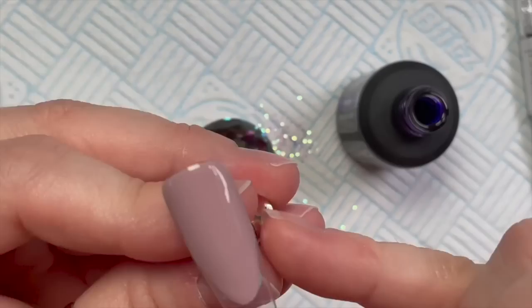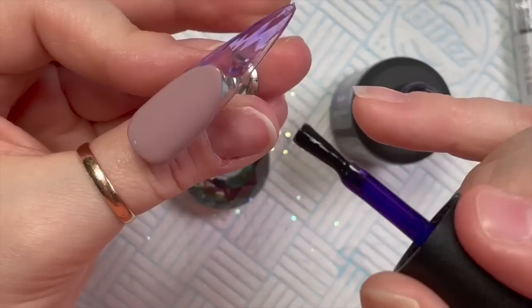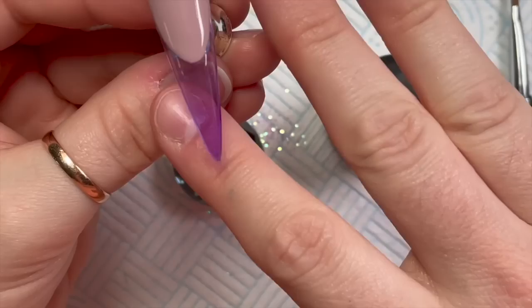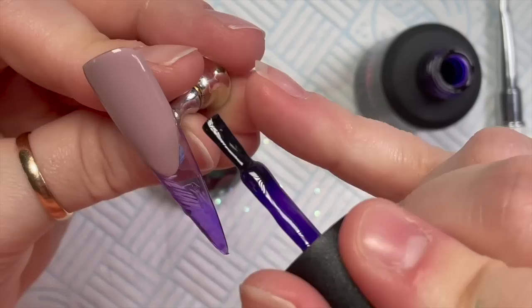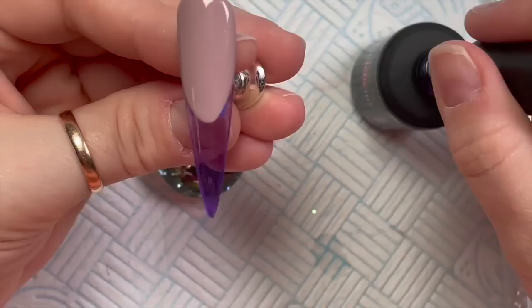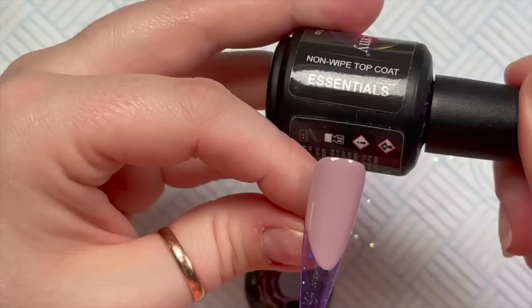The third nail I'm using Hydra, which is a beautiful jelly purple. I just love this color so much. It's quite dark but not dark enough that you can't have two coats, because you can still see through it - it's a jelly color and you want to be able to see through it. This is the first coat, this is the second coat. They're just translucent and they're just really nice jelly colors.